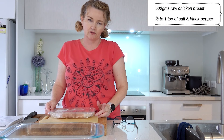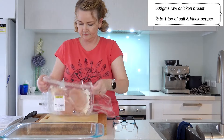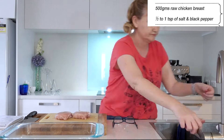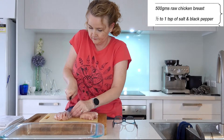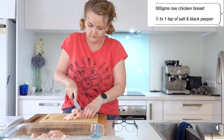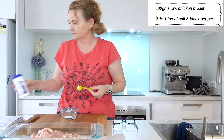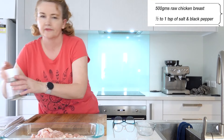So the first thing we're going to do is we're going to dice and salt and pepper our chicken. I'm dicing it into a little bit smaller than bite-sized pieces. Half a teaspoon of salt and pepper.